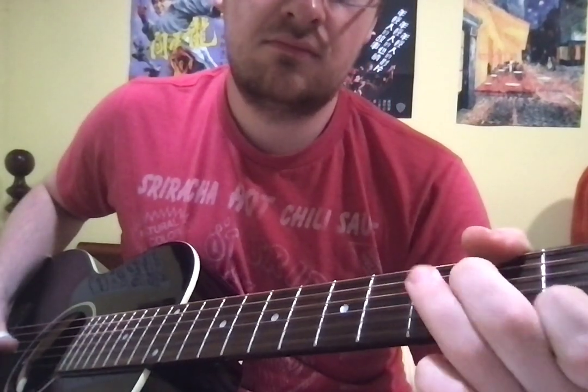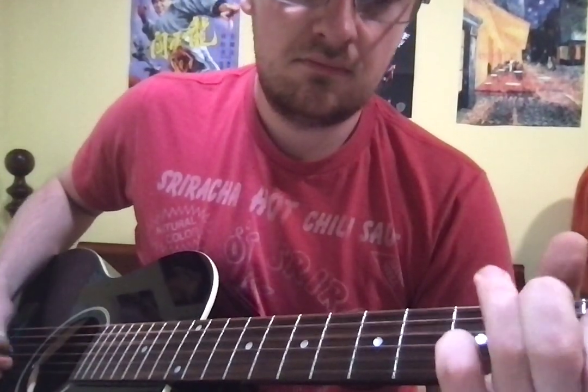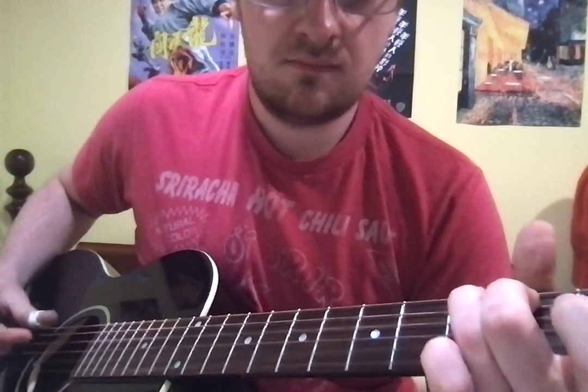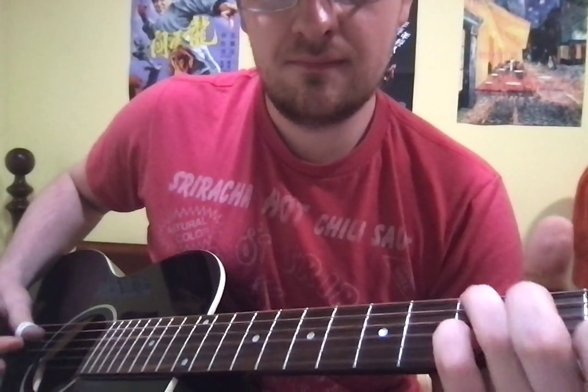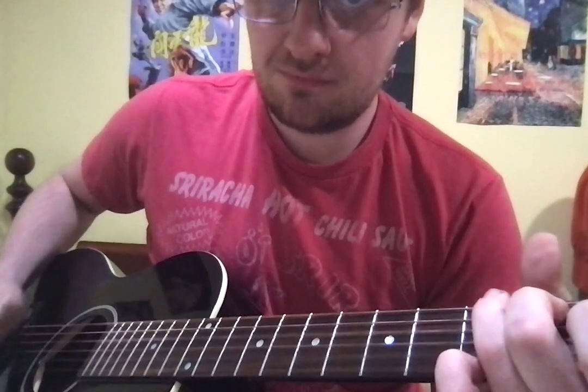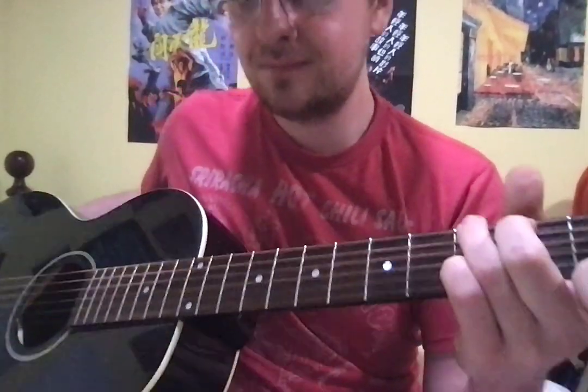And you can sort of mess around the G blues box too. That is pretty much all there is to it. I would say take what I've taught you here, listen to the original recordings a few times if you wish, and learn the lyrics — and there you have it.